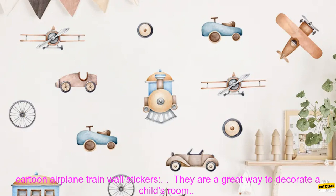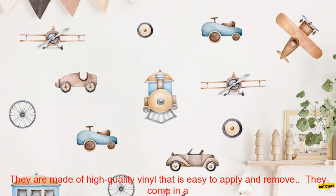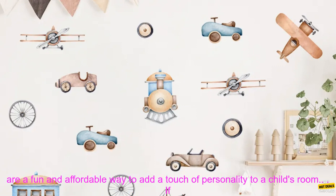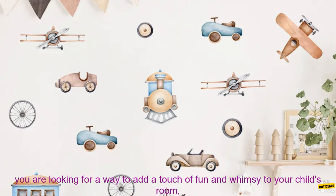Here are some of the benefits of using these watercolor cartoon airplane train wall stickers. They are a great way to decorate a child's room, made of high quality vinyl that is easy to apply and remove, and they come in a variety of colors and designs. They are durable, long lasting, and a fun and affordable way to add a touch of personality to a child's room.